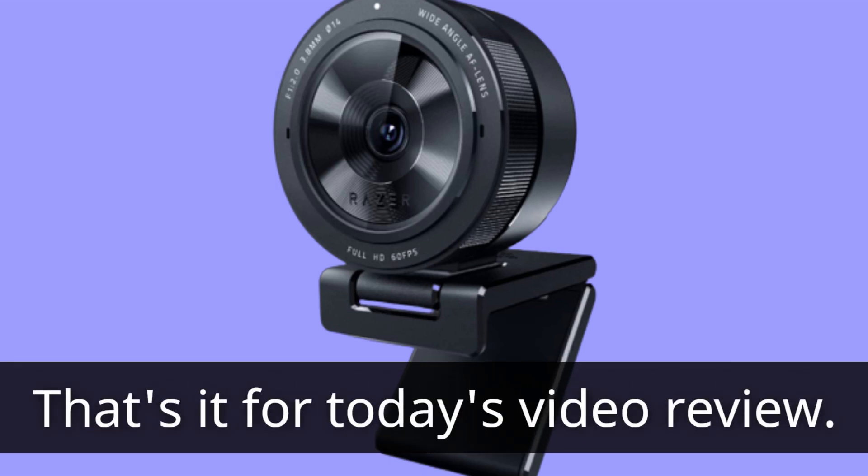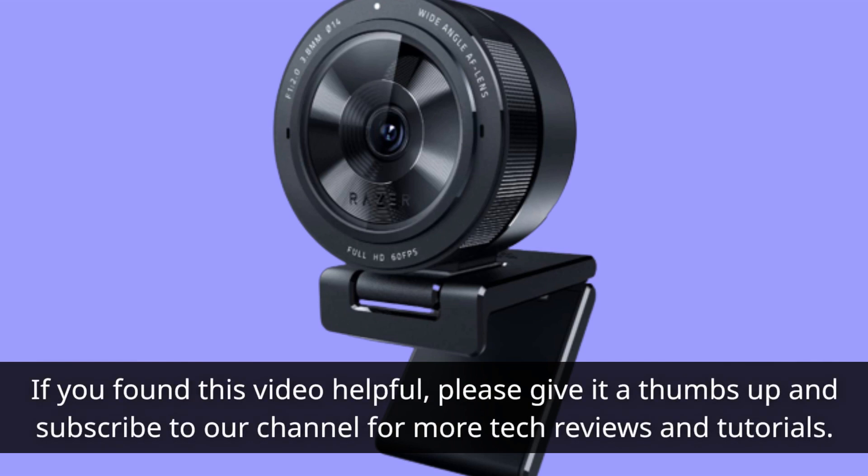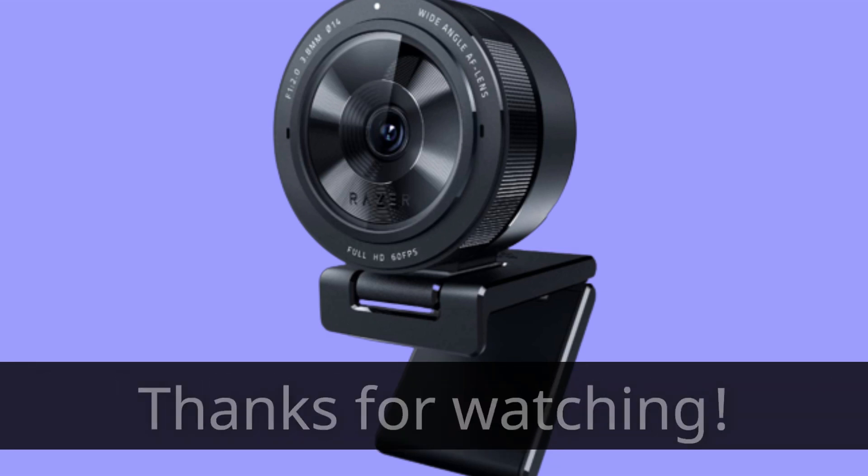That's it for today's video review. If you found this video helpful, please give it a thumbs up and subscribe to our channel for more tech reviews and tutorials. Thanks for watching.